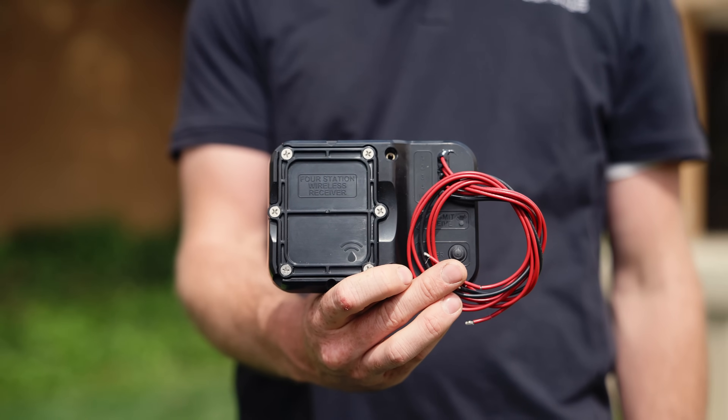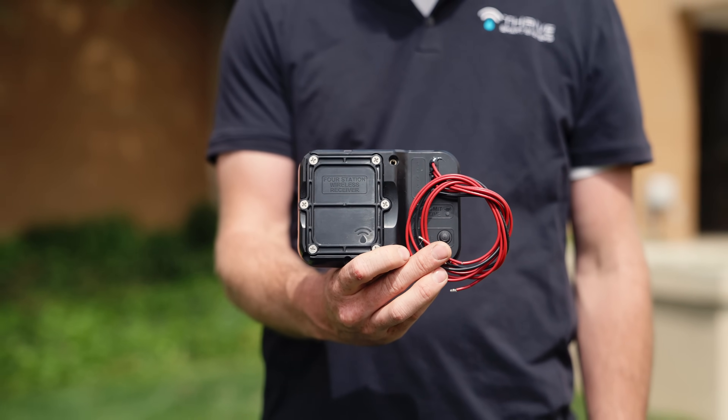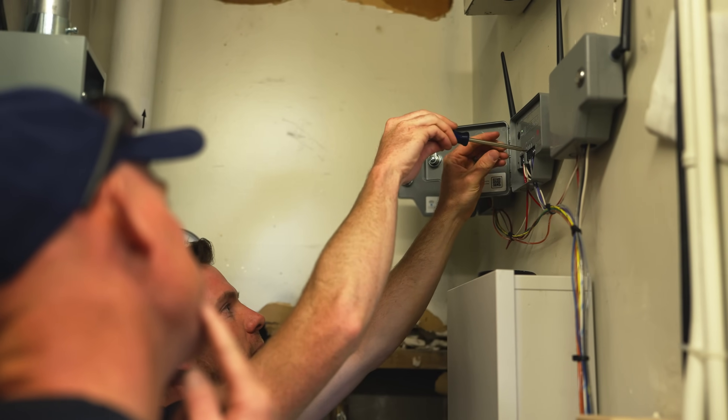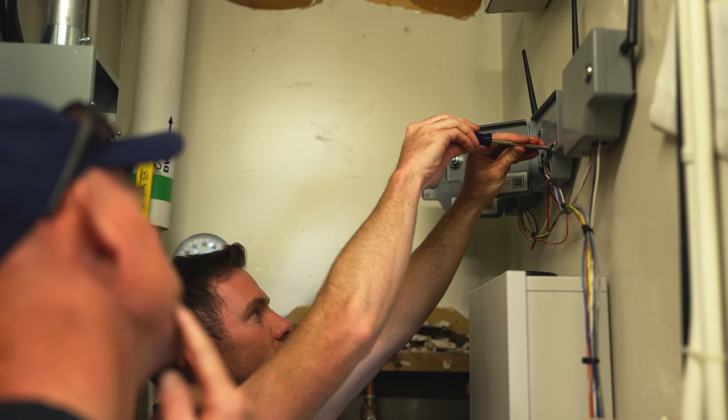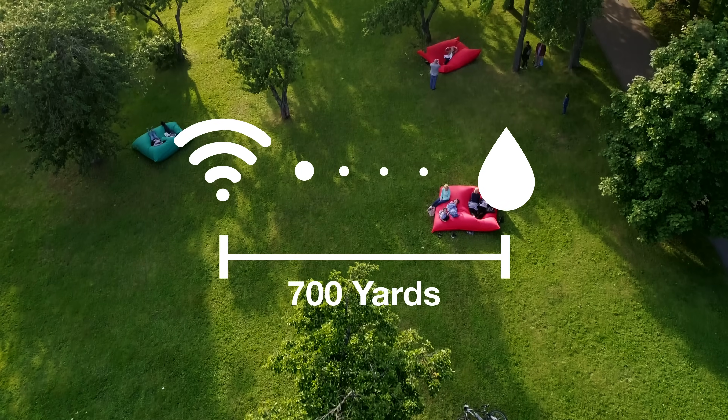Together with our team, we created the Thrive Evo, the first of its kind wireless irrigation device. With our technology, you can use your existing controller and valves — you just retrofit them with the Thrive Evo. Now you can turn on your water up to 700 yards away.